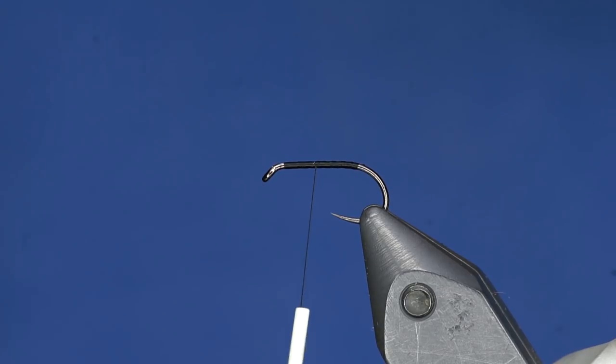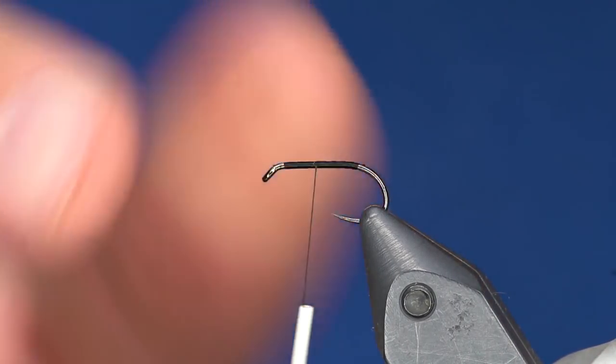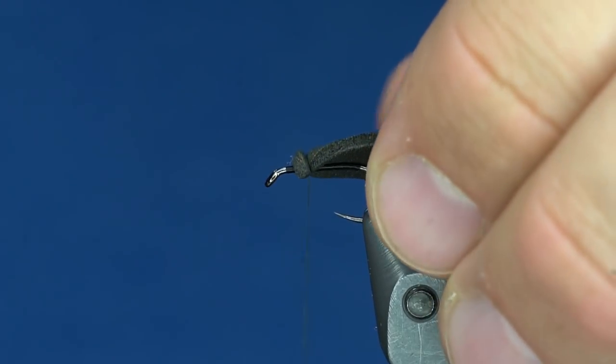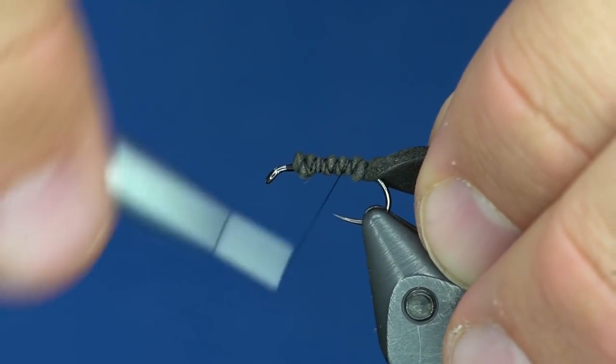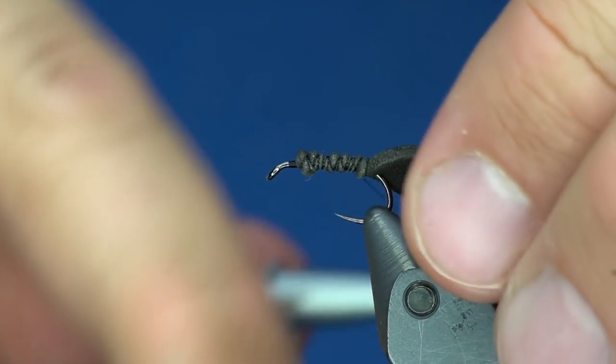The body — or I guess the pullover on the top — is just 2mm foam. You want to cut it roughly the width of the gap of the hook. If it's a little bit off, that's fine, but I'd err on the side of it being thicker. We'll tie it in right about here and wrap back a little bit further.